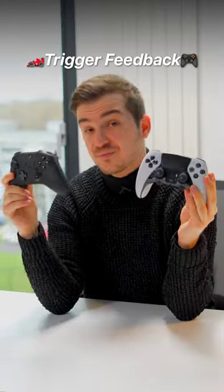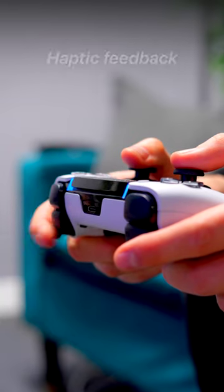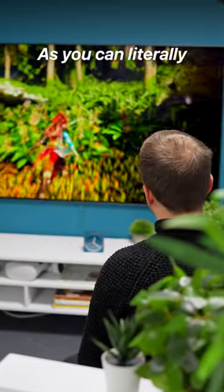And 5. Trigger feedback. You can adjust the trigger stops to three different levels on both, but the DualSense Edge also gives you haptic feedback on the triggers in some games, making your guns and bows feel way more realistic as you can literally feel their tension.